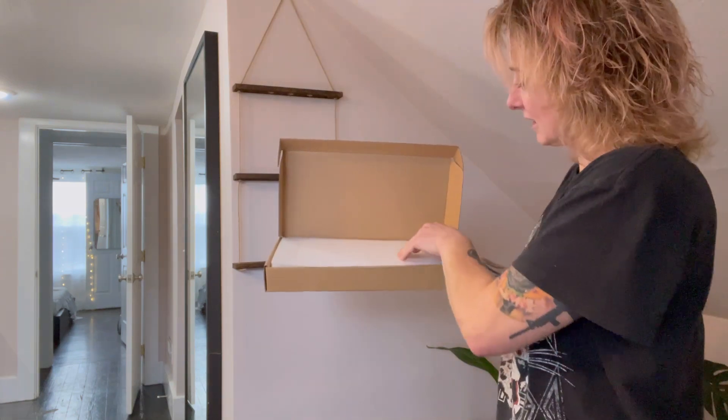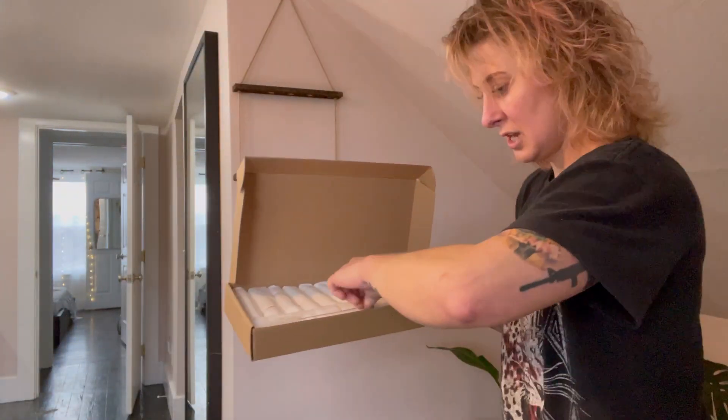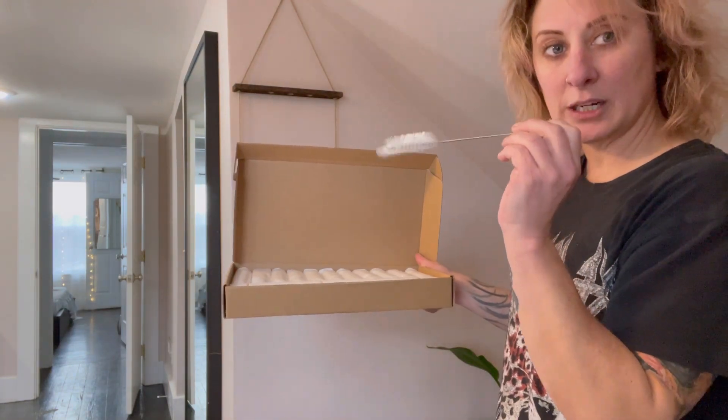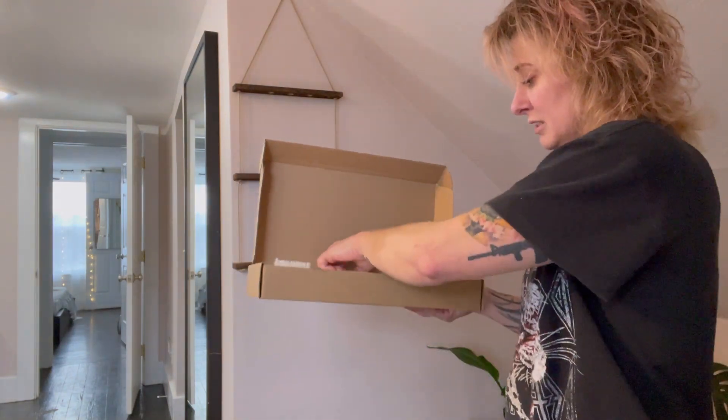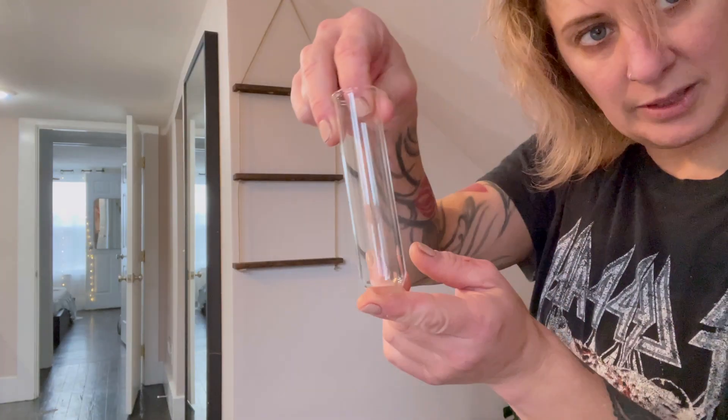They are nicely individually wrapped and they also come with a pipe cleaner to clean in between uses. So I'm just going to get these out — here's what they look like.